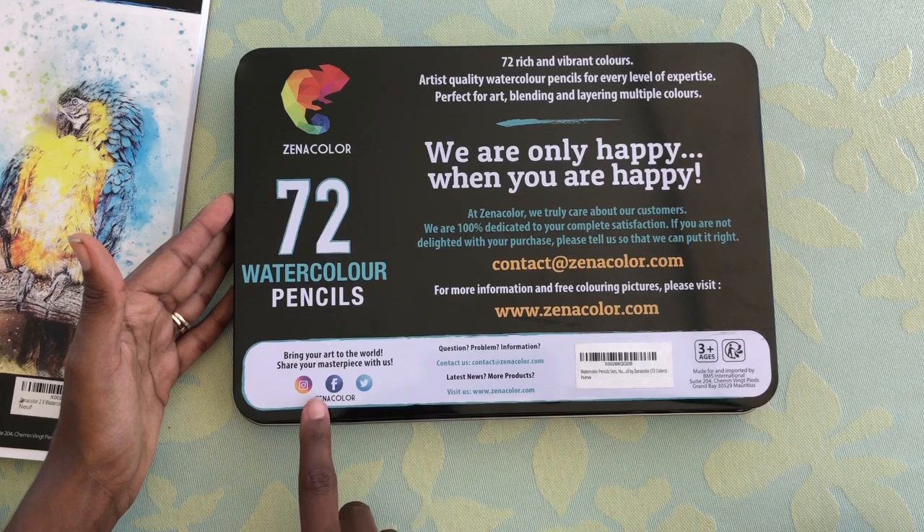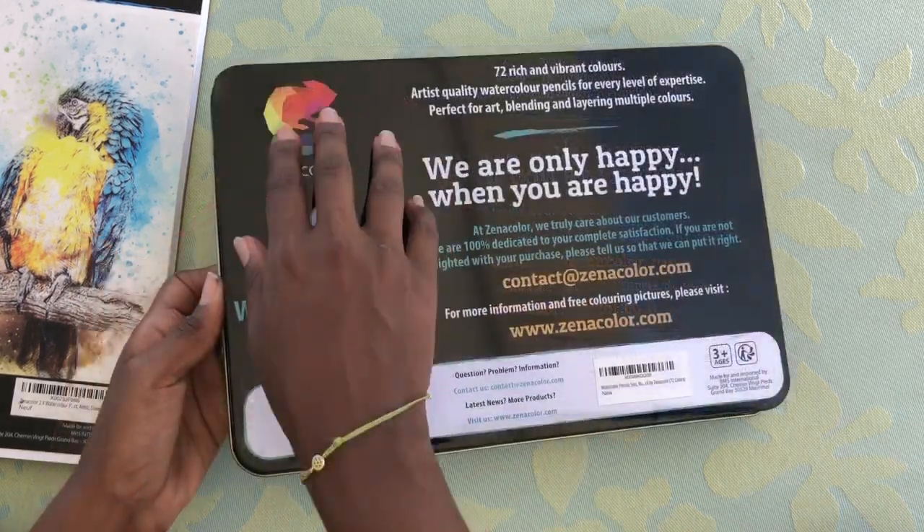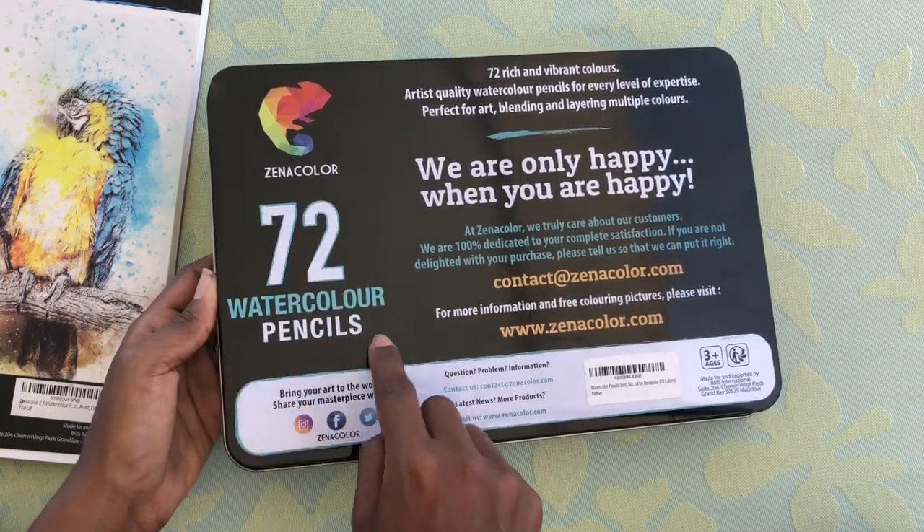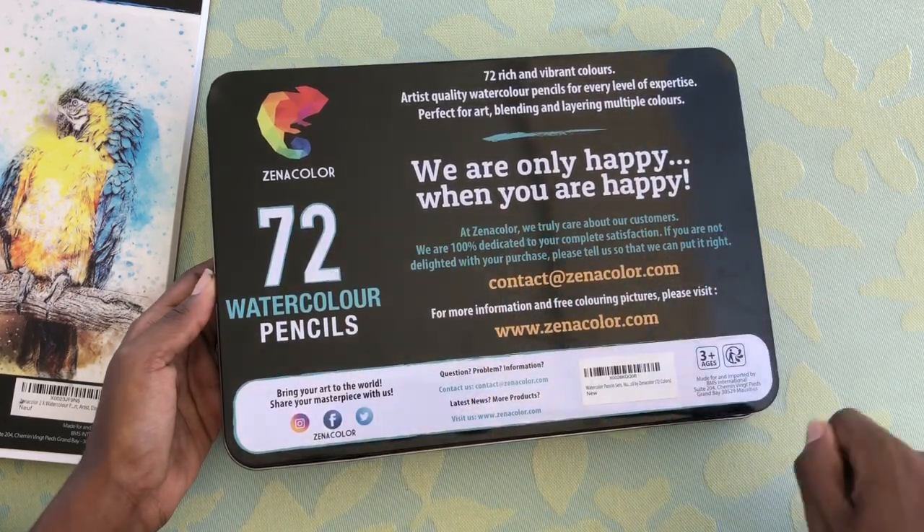Then it just has some contact information down here. I like the boldness of what they want us to see — what it brings, their logo, and 'we are only happy when you're here.'